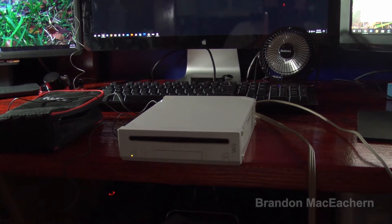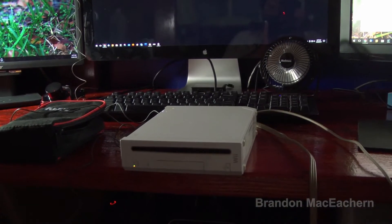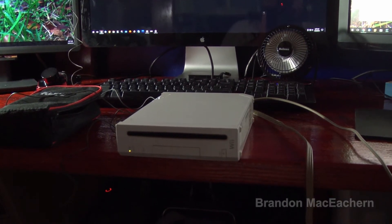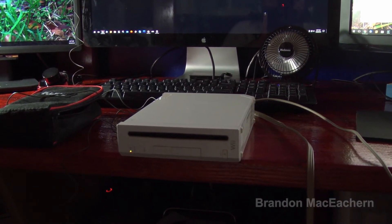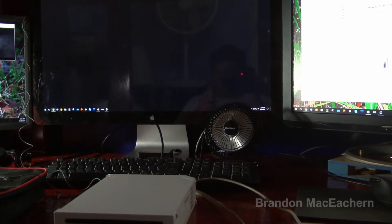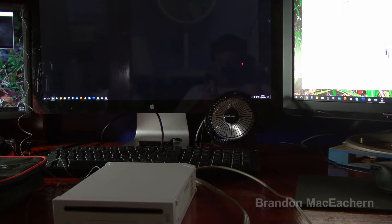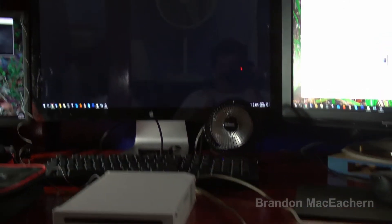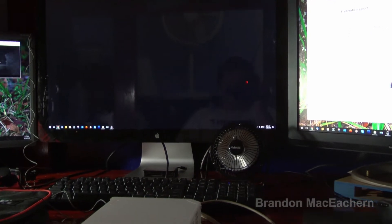Maybe it's having a hard time reading something? I have no idea. Yeah, it stopped working altogether now. Hit the home button on the remote — nothing. Well, it had some life and then it went kaput again.